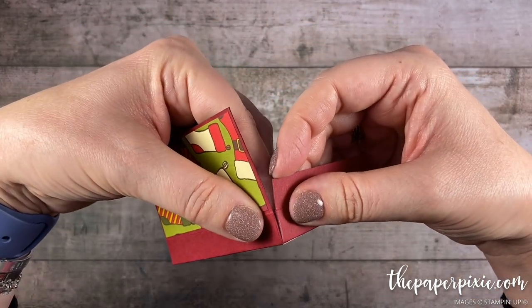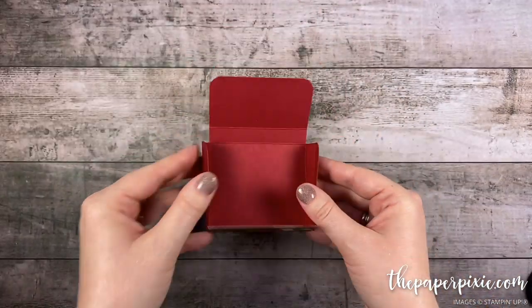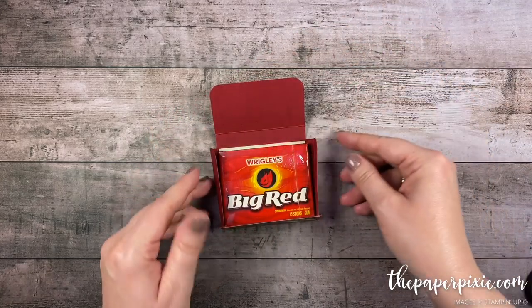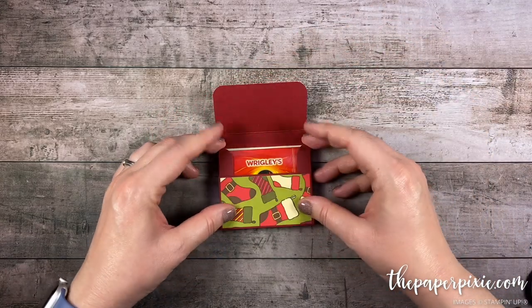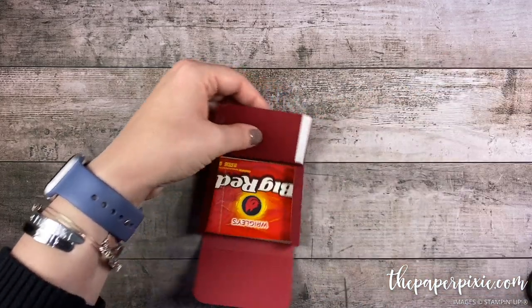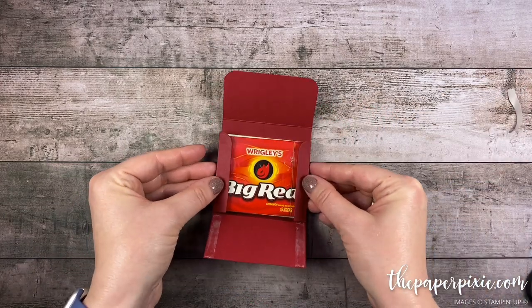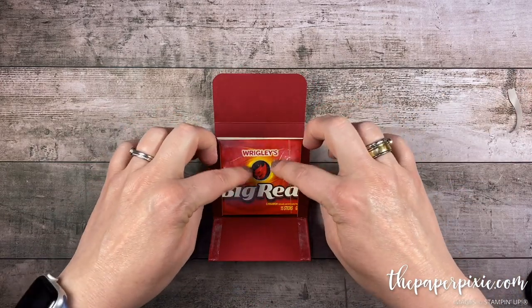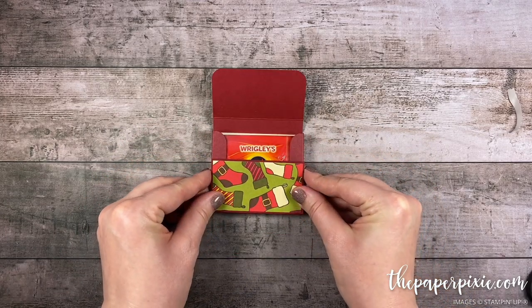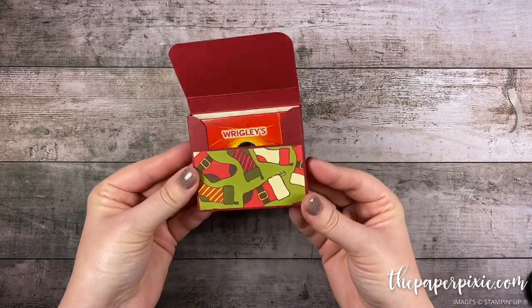Same thing on the opposite tab. Now I'm gonna put the money in there as well as the Big Red — that's gonna give us some leverage to close up this box. Now I can remove the backing off the tear and tape here. And then just kind of folding in these edges — we have the gum as leverage here — and then we can just fold up the bottom and line that right up into place.